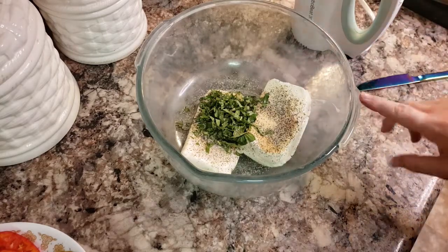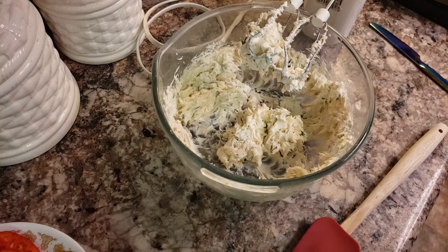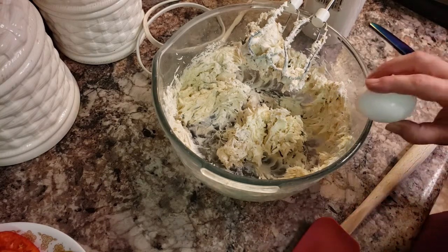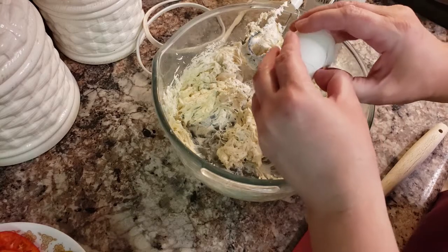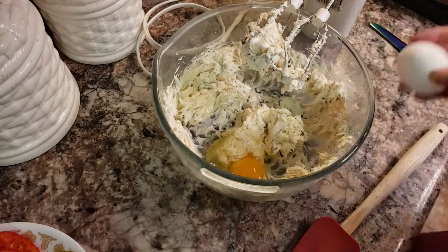And I'm just going to mix this up until it's well blended. You can add any other flavors that you want to this — I like just the basil and garlic, and then with the tomato it's your typical Italian marinara type flavors.